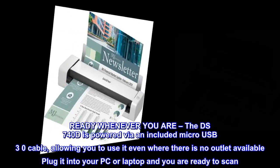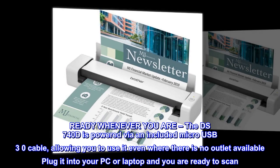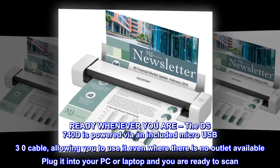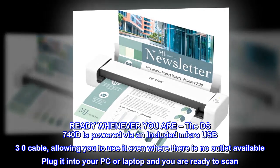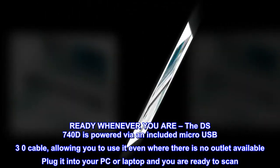Ready whenever you are. The DS740D is powered via an included micro USB 3.0 cable, allowing you to use it even where there is no outlet available. Plug it into your PC or laptop and you are ready to scan.